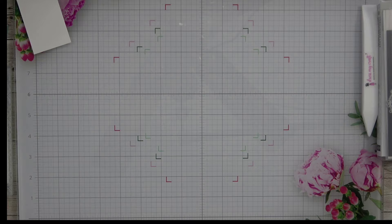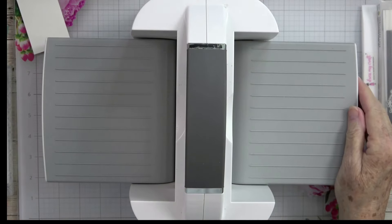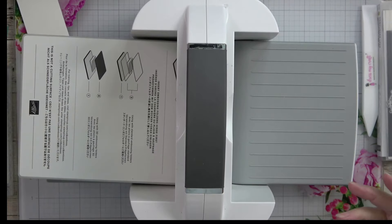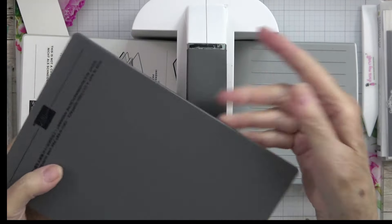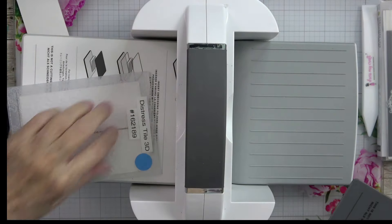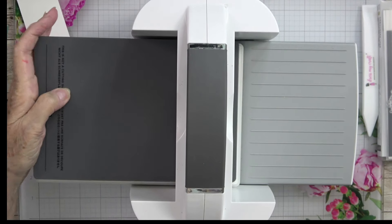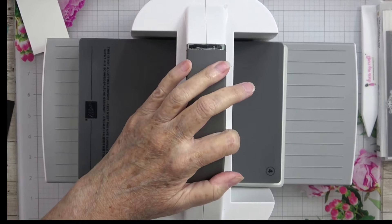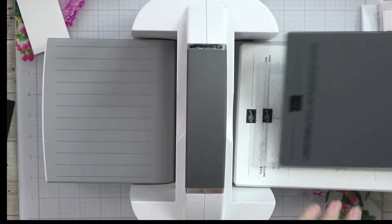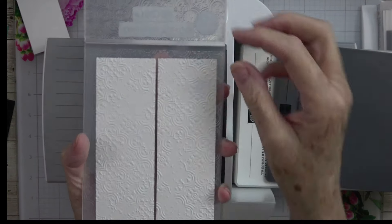We're going to grab our machine — the big one — and we'll need our base plate and our embossing specialty plate number four. All you do is sandwich the embossing folder between these two plates and crank it through. When you take it out, look at that beautiful embossing. We need to emboss one more piece the same way.